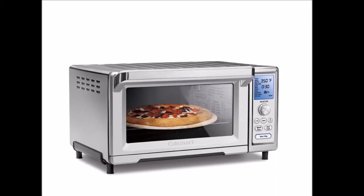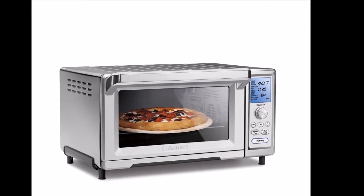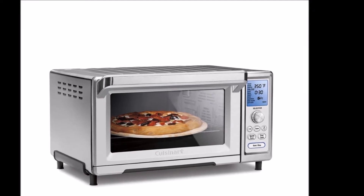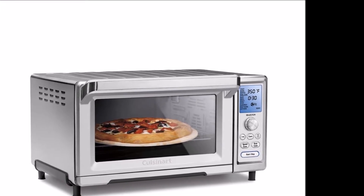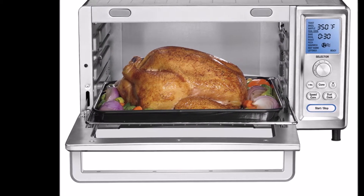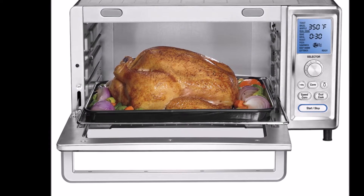There is a large window and an interior light that can be activated at the touch of a button or upon opening the door. I highly recommend buying a toaster oven with an interior light — it's super handy and negates the need to open the door, which can let out heat.